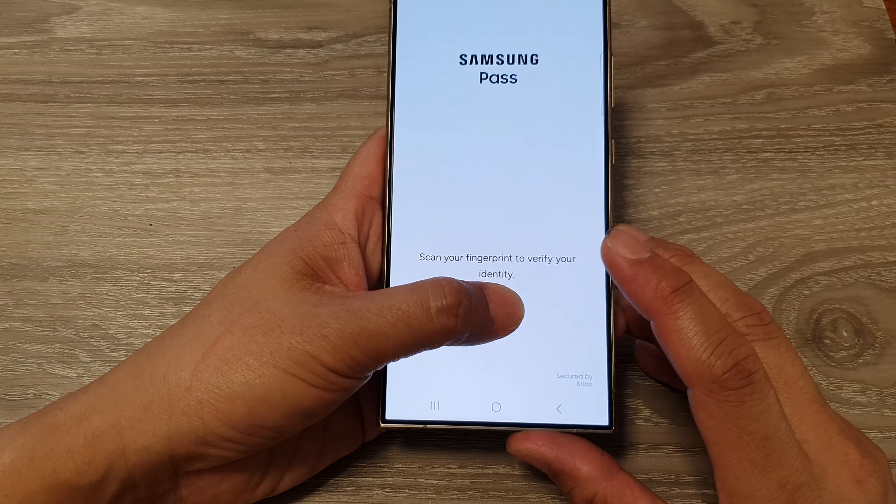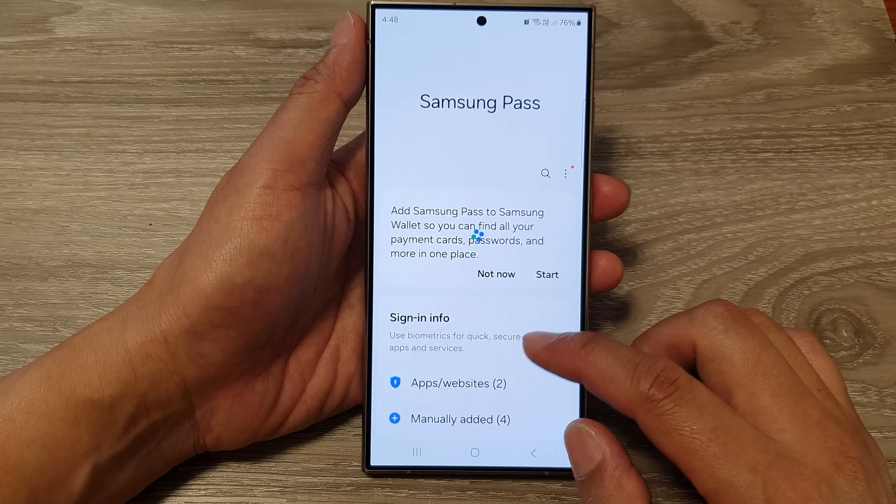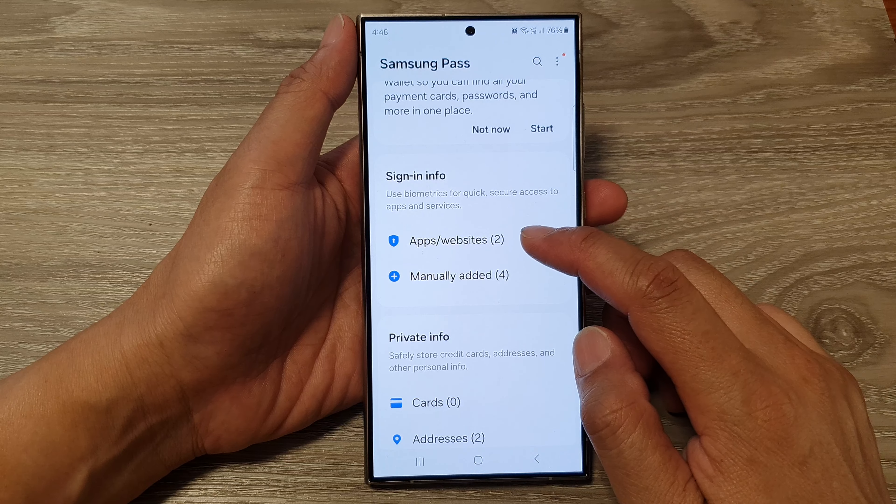Next, in the settings page, we scroll down and then tap on General Management. After that, we scroll down and tap on Passwords, Passkeys, and Autofill.